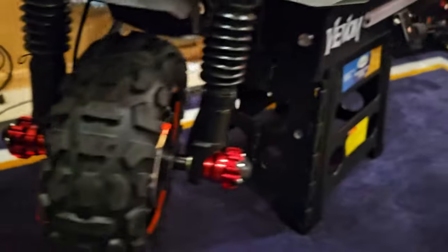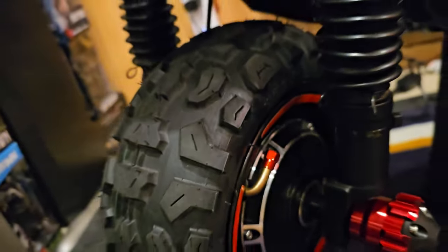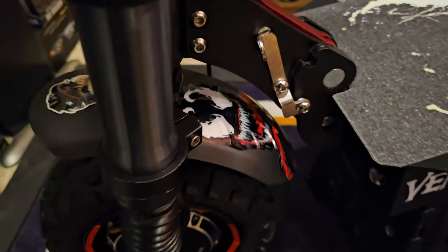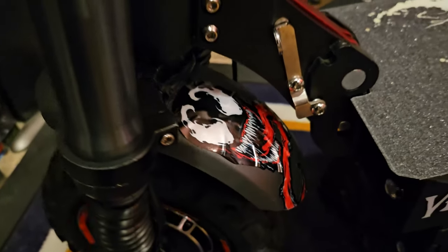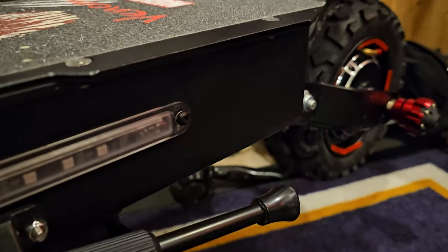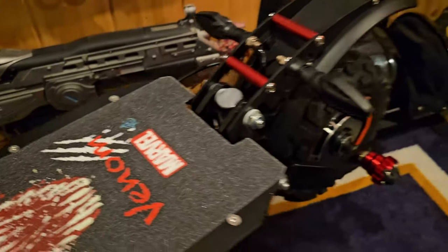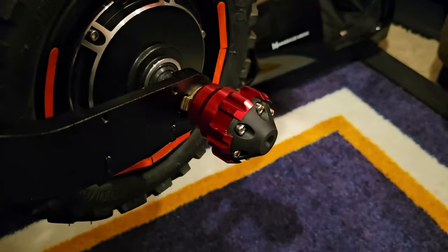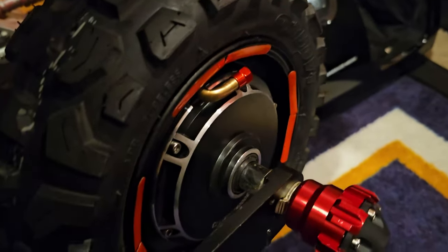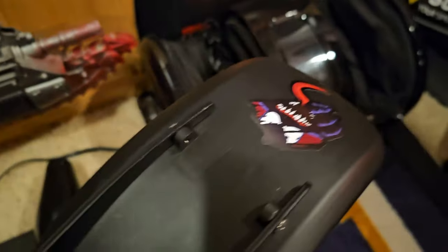Got the air valve cover there, and on the back side another Venom sticker, got a Venom on the side - waiting on something to go right there. Of course the sick Venom grip tape - love it. Back tire there, got the slider, and then the LED light strip - basically a light strip - and valve cover there, sticker on the back.